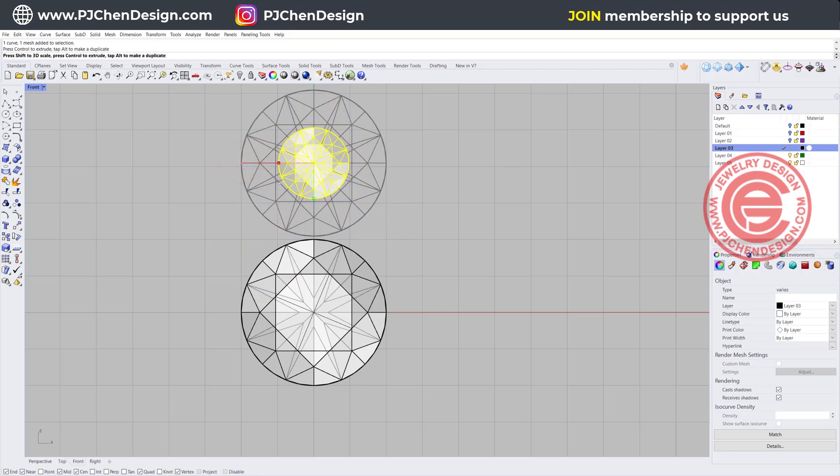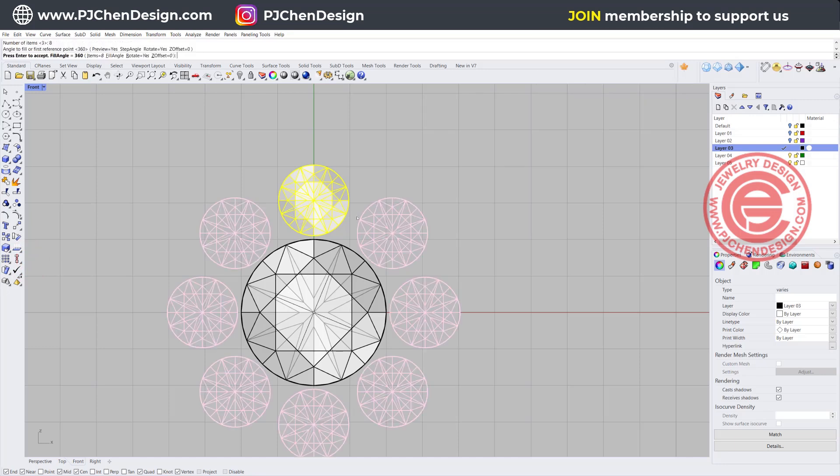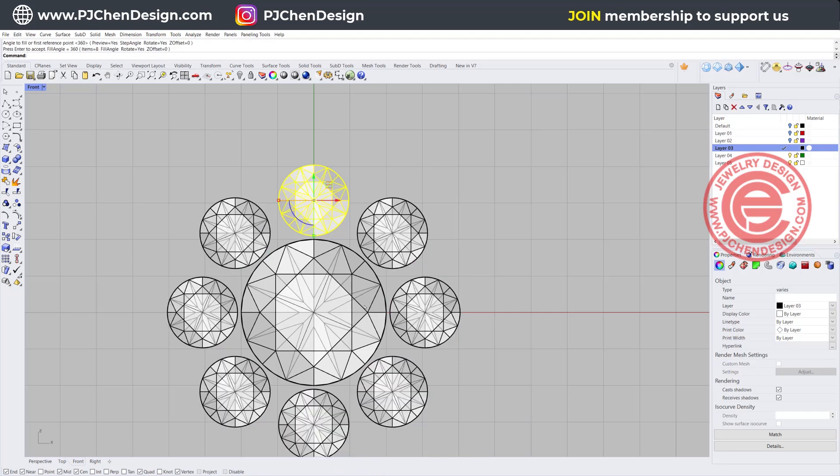So first of all, I'm going to make a copy of the stone and bring it in like this. Then the next thing we want to do to arrange the stone, we want to use the polar array snapping into the zero, and I'm guessing maybe eight of them. If it's not 100% touching, it may not be the best combination, but I'm going to record a history first and hit enter.